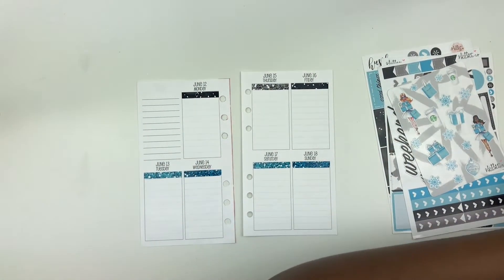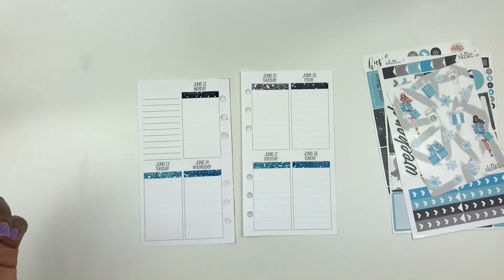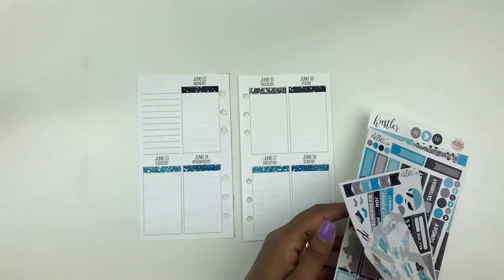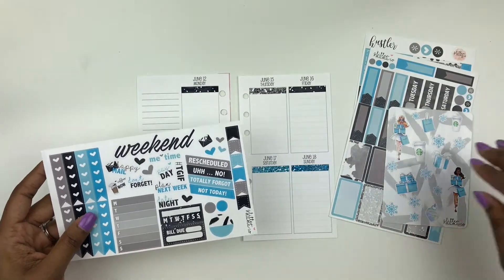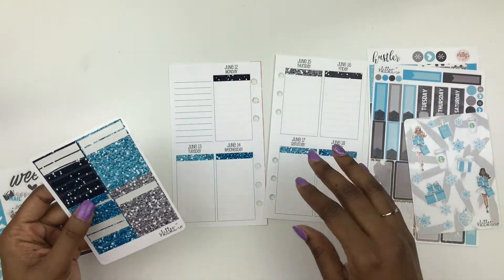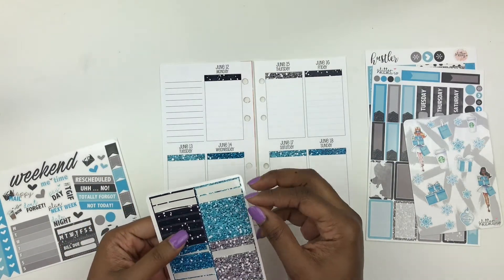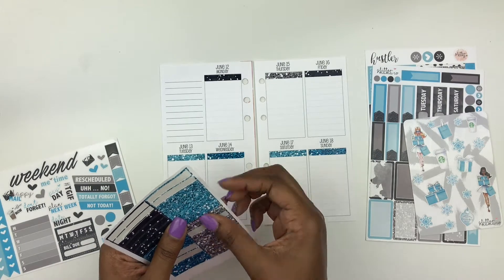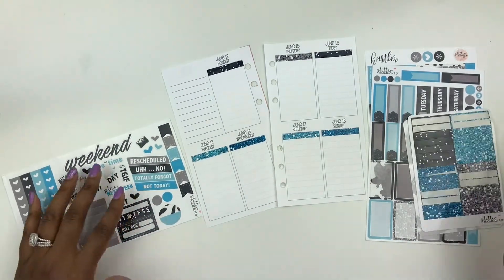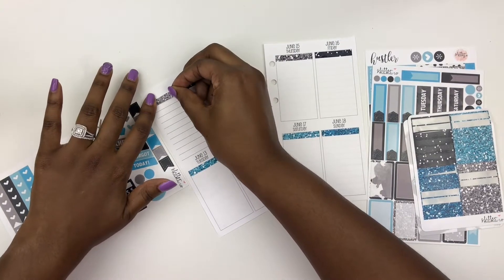I have some notes over here on this pad that I got from the Erin Condren Seasonal Surprise Box, so I'm going to be looking off to the side to help me plan this week. For my scriptures — I think I mentioned before — I'm doing a scripture challenge with some other women in a planner group. It's a no-fear challenge, where we read Bible scriptures that tell you essentially not to fear certain things and trust in his path. I'm going to use a weekly habit box tracker for that, because it'd be easier than putting it in all of my days.